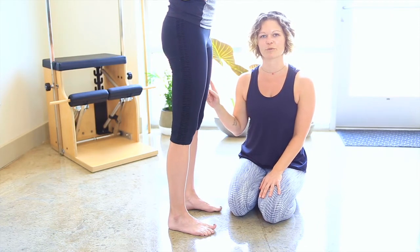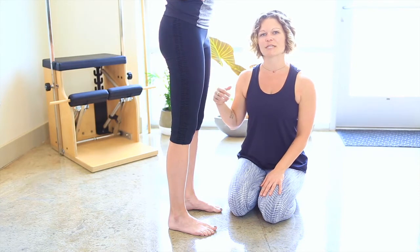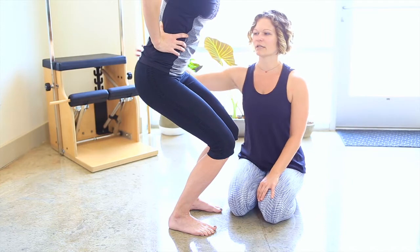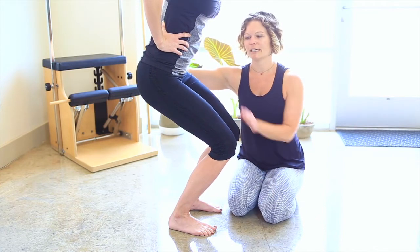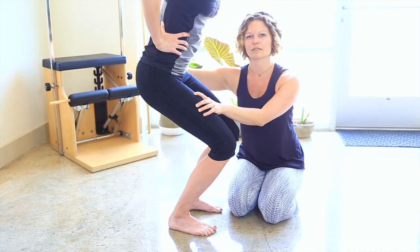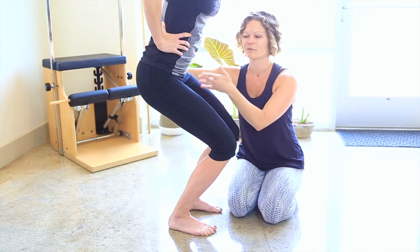A lot of people tend to tuck their tail under like that, which puts a lot of pressure on the low back and also makes the thighs really work hard — rather than what we really want, which is for it to feel like it's in the core and the pelvic floor.